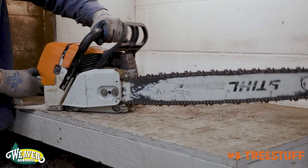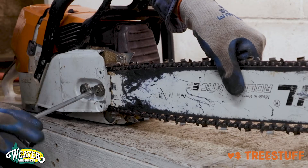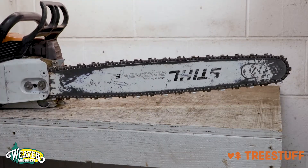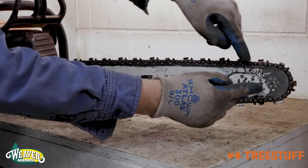First, place your chainsaw on a flat and stable surface. Tighten the bar and chain with the bar lifted up so that there is no wiggle or sag. You should still be able to slide the chain around if needed. Sharpen the chainsaw chain on a flat portion of the bar and not a rounded portion.